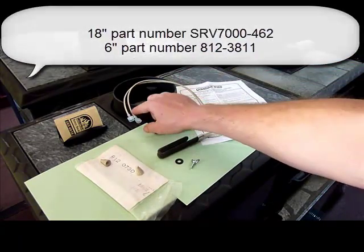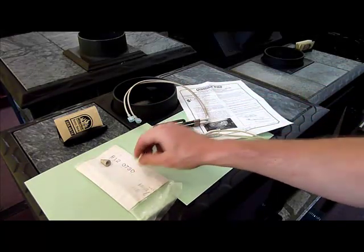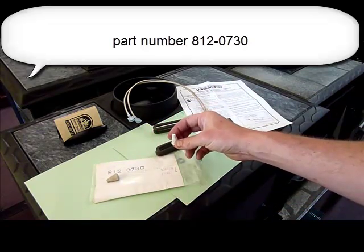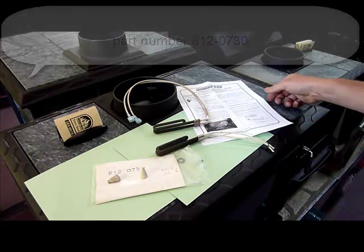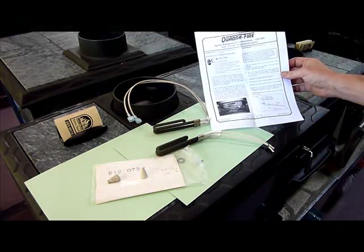Some of them require that you use plastic insulated connectors that are included; others require that you use the ceramic wire nuts. I won't get into the installation because every igniter we sell comes with detailed replacement instructions.